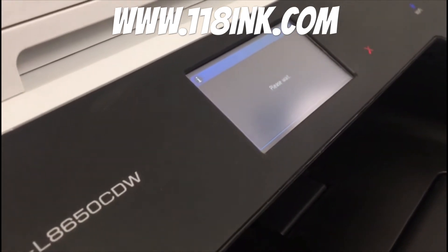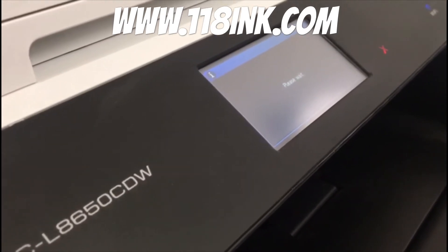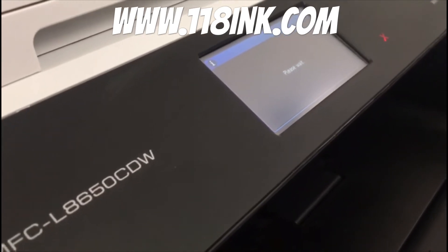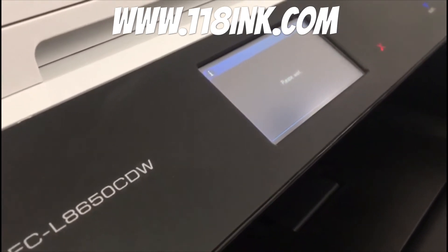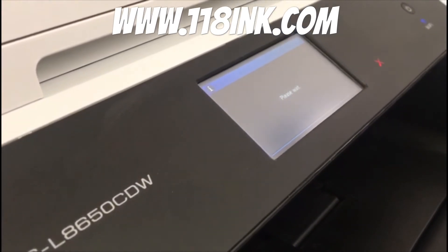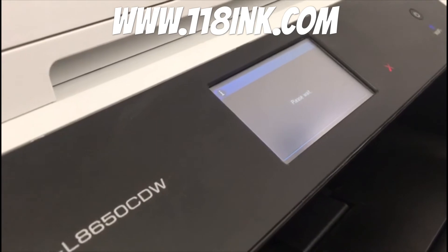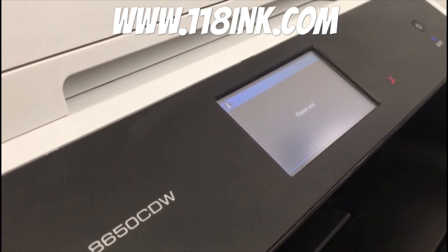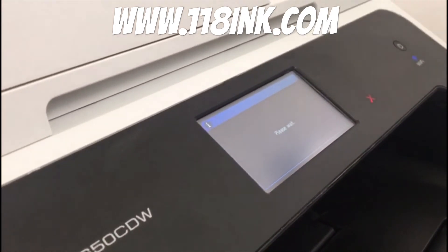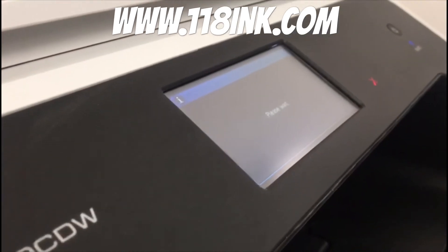Then we close up the tray and press home again to get back to the home menu, and the toners will just kick into life — they're just priming themselves. It does take a little bit of time, so don't be surprised if it doesn't happen instantly. It's just getting the cartridges ready and calibrating them again because we've just had them out.